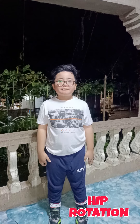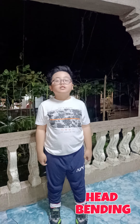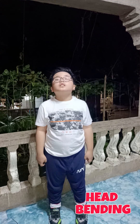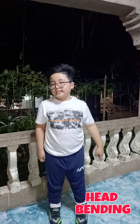Next, head bending. Allow your head to go backward, then forward. Repeat 10 times. Then bend your head to the right, then to the left. Repeat for 10 times.